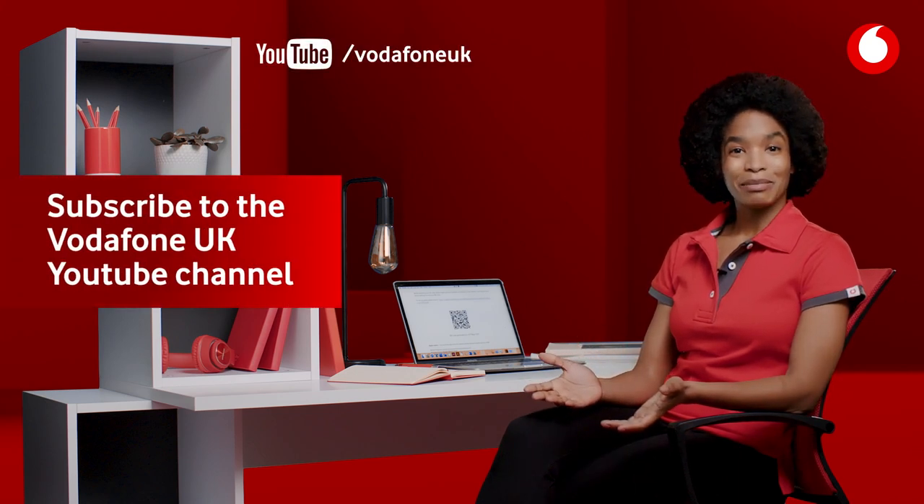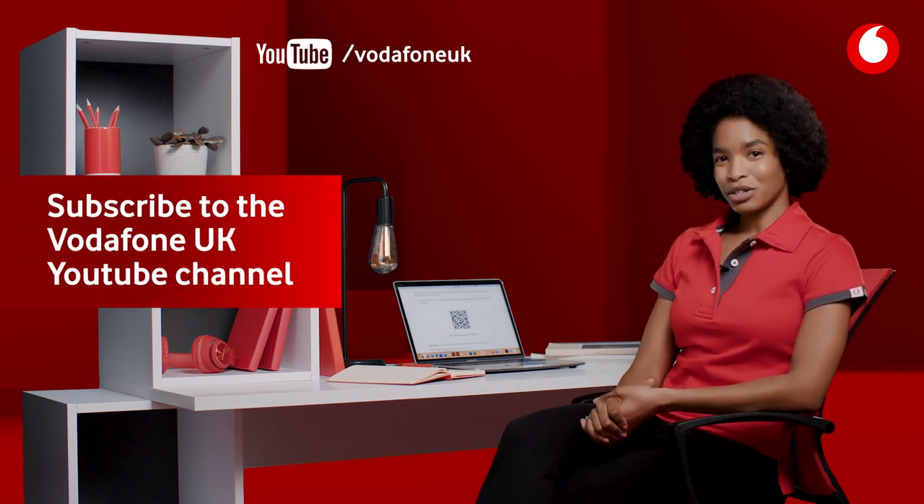eSIM is just one of the latest mobile tech developments that Vodafone supports. If you want to hear about more, subscribe to our YouTube channel.